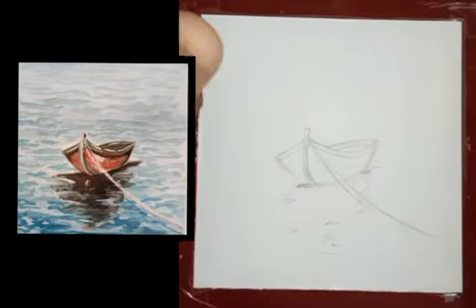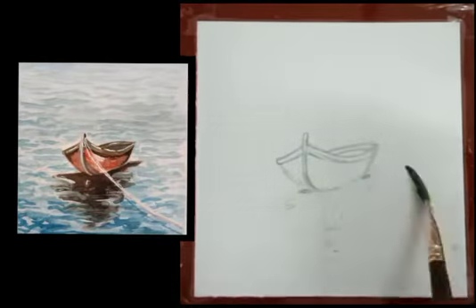Now drawing is almost done. Now it's time to fill color. First apply water on it.